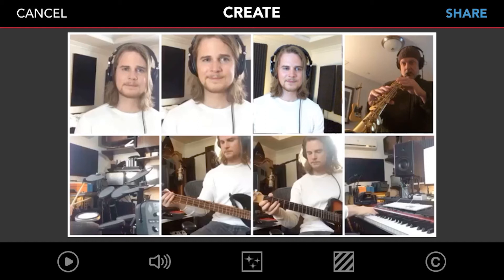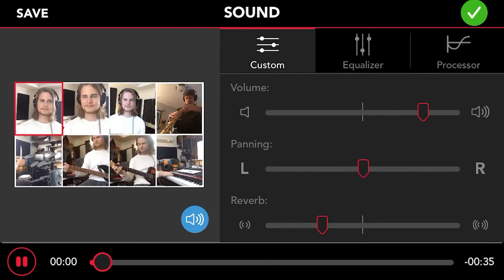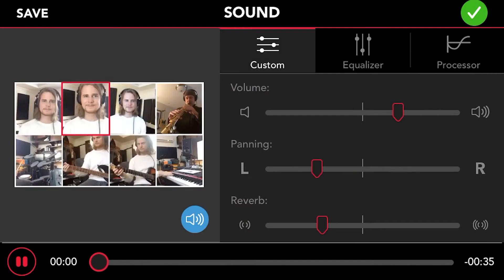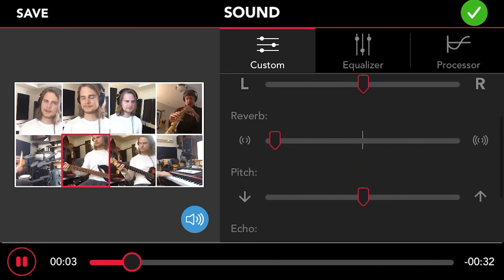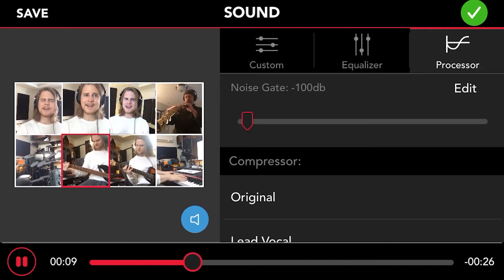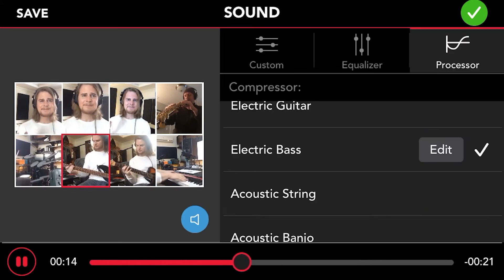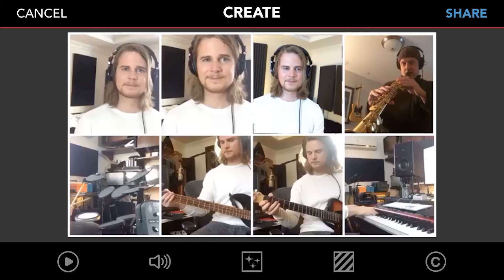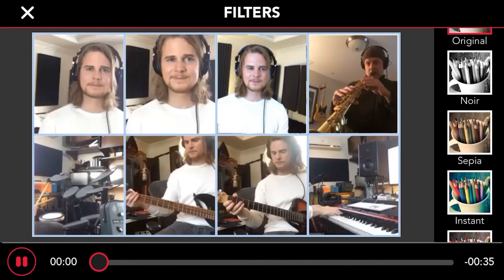That's Sean and his soprano sax. Now if we press the speaker icon at the bottom, we can start mixing. As the song plays, just tap on a video square and you'll get options to adjust volume, pan, reverb, and echo for that track. The other menu options allow you to tweak it even more by adjusting EQ and compression. When you go to those menus, you'll hear the selected track in solo mode.